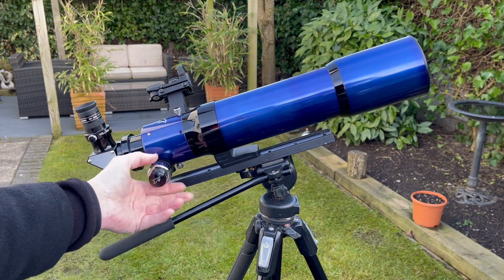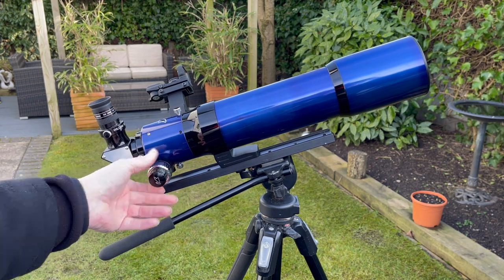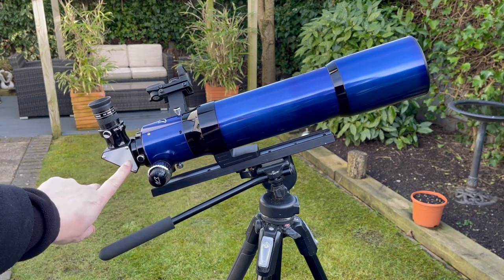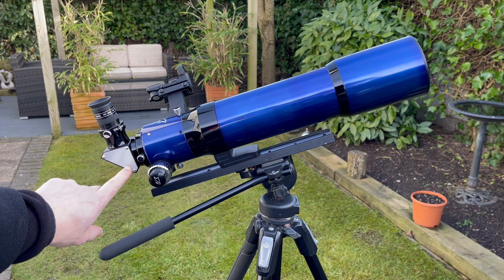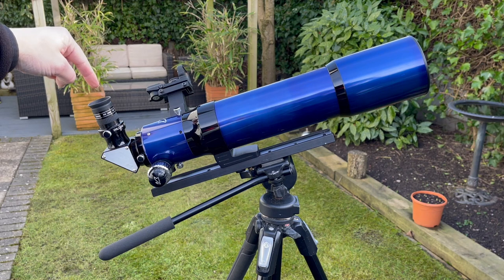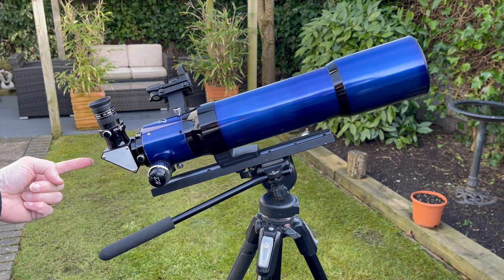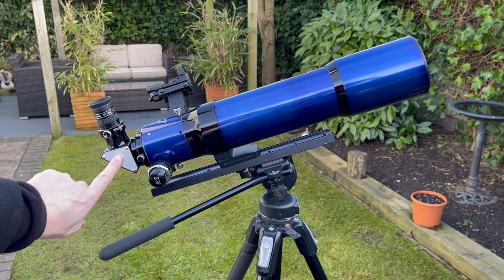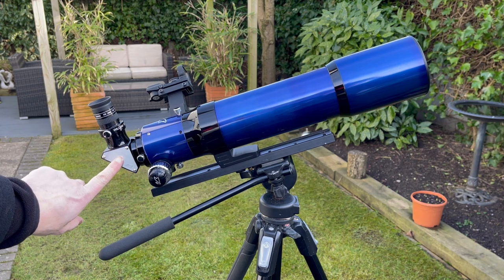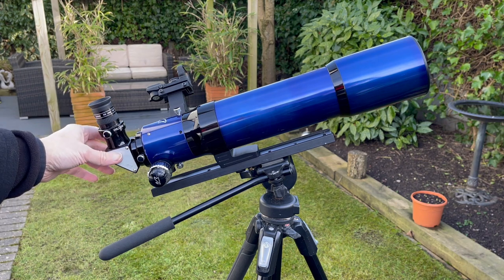On the end here we've got a 90-degree star diagonal. This basically means that you can look through the eyepiece at an easier angle — you don't have to strain yourself by looking straight through. You can also get a 45-degree angle finder so you look through it like that instead. So there are different ways in which you can look through the telescope.